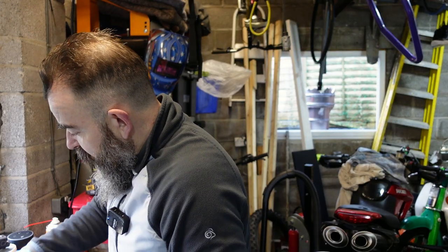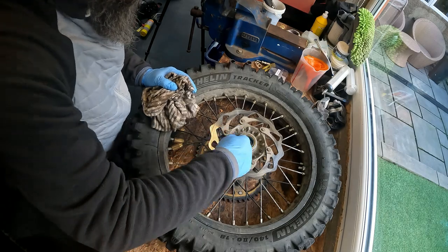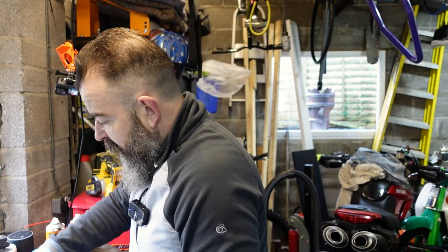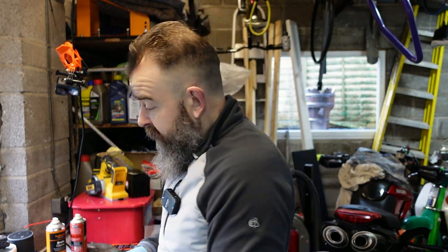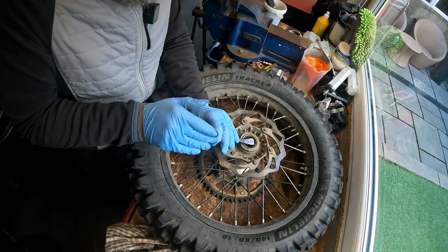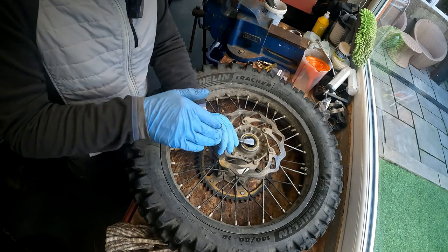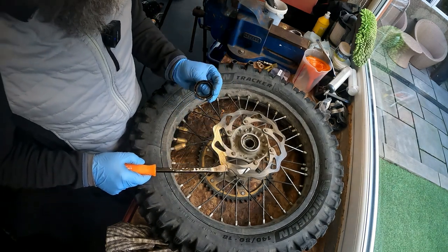The next thing we need to do is take the seals out. These seals are there to protect everything. One of the easiest ways - I have some tools like this which allow me to take them out. You can get seal pullers, you can use a screwdriver. Just make sure you get right into the back of it, and then it's just a push up and pull like that. That's all it is really.